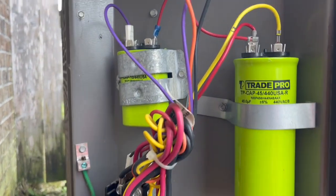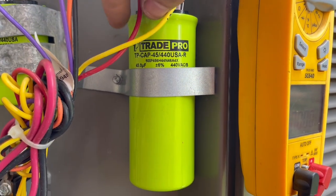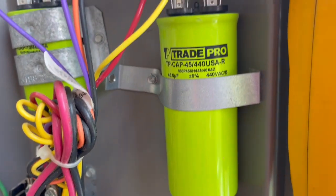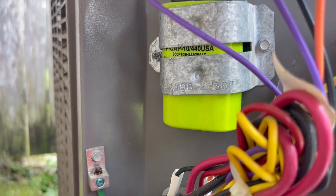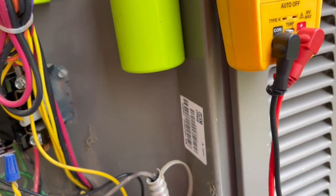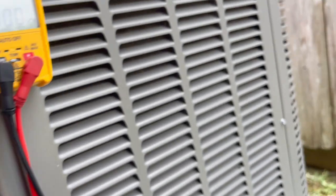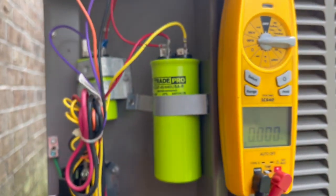Our repair is complete. We have the herm start wire going to the single 45, the jumper from the contactor going to the single 45 in the back, and then we're jumping from common to here to power this capacitor. This is the start for the fan - the purple. Putting the disconnect in and she fires right up. Machine is operational - already cleaned it yesterday and checked all the refrigerant pressures, all that was good.